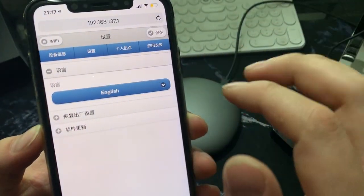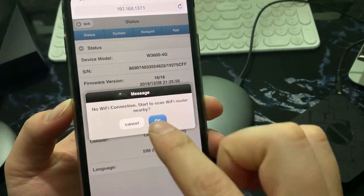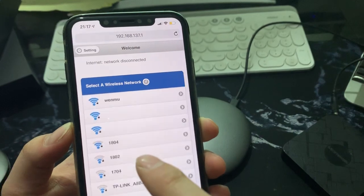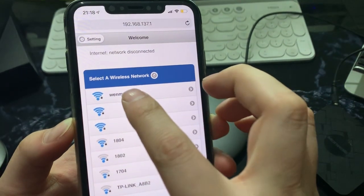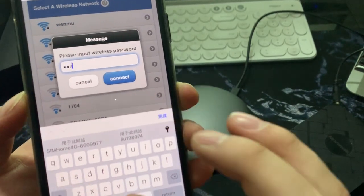The interface is in Chinese — I switched the language to English. It's asking me to connect to my home Wi-Fi. It will find the home Wi-Fi networks. This is my home Wi-Fi and I enter the home Wi-Fi password.